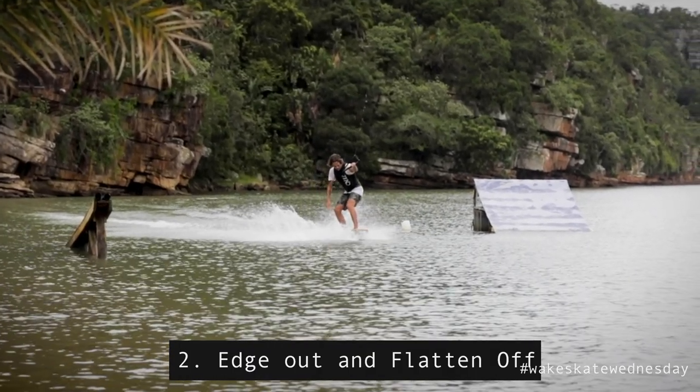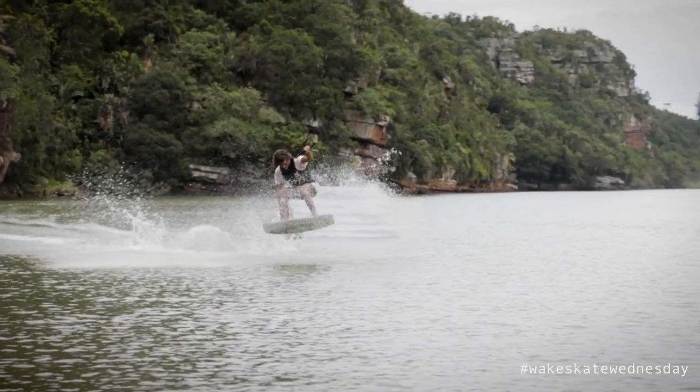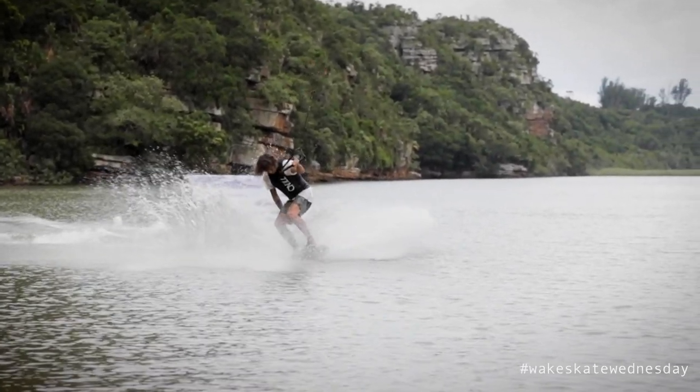Once you've got your feet right, we're gonna edge out and flatten off. This is tricky for landing your three shoves. For this edge you're gonna do heelside again — we won't do toeside. Once you start doing more three shoves you might find the toeside variation a little bit easier, but for now we're just gonna stick with the heelside one, the same way we did the back shove.